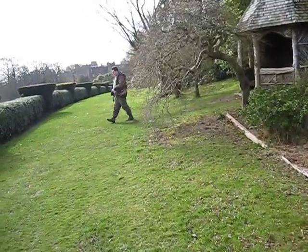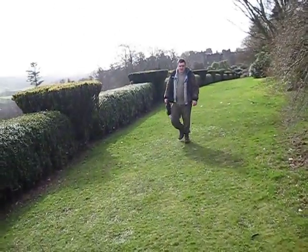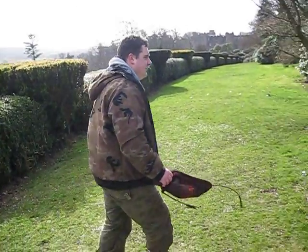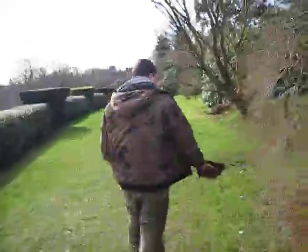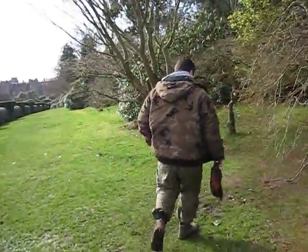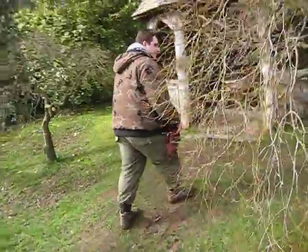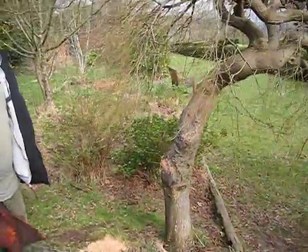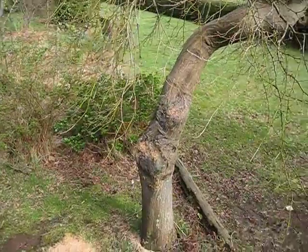Nathan did a lovely job of filling that in. How's it going with that Acer? What have you actually done? Can you just show me? The bark's already dried out, Nathan. Doesn't take long, does it? What have you actually done? Filled the gaps in. Stopped the rot coming through.